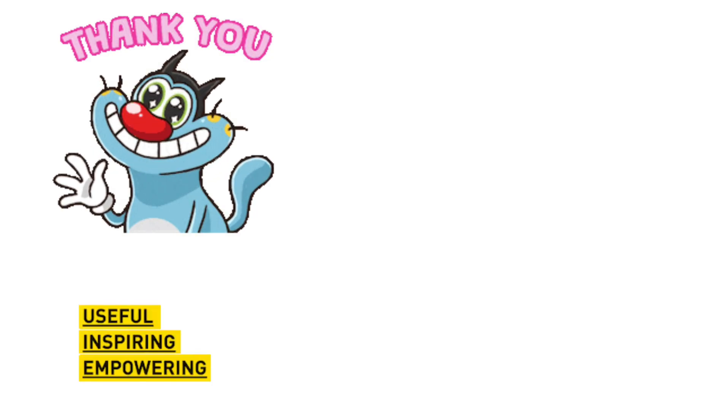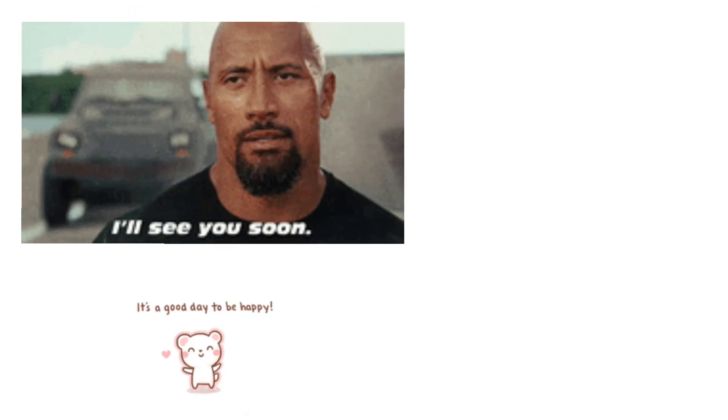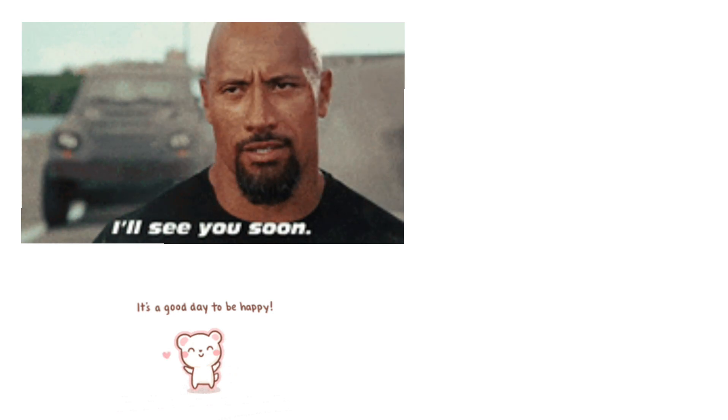I hope this video was useful for you. If yes, please hit the like and subscribe button. See you guys in the next video — until then, have a wonderful day.